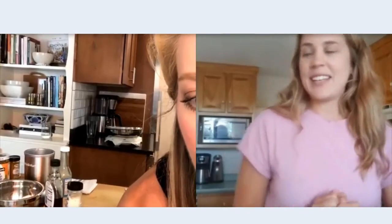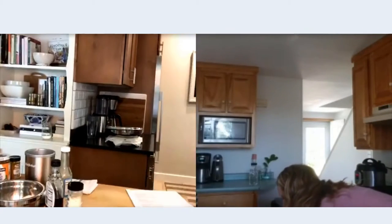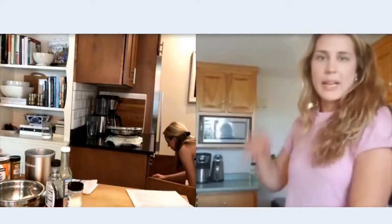The first thing we're going to do is make the tofu so we can throw it in the oven while we assemble and make the rest of it. This is my favorite way to use tofu, and I know a lot of people are iffy around tofu. I swear this is the best way to eat tofu — even if you don't necessarily like it or you've had it before and weren't a fan, give this a try because it comes out crumbled and golden and kind of crispy, not spongy at all.